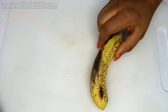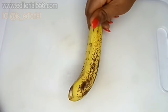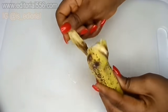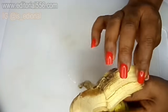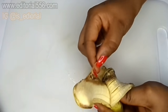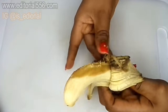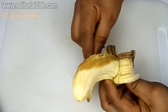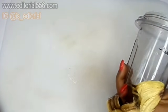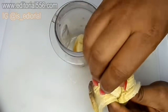So my first ingredient is going to be banana. Now banana is a great moisturizing agent to the skin. It helps the skin to glow really, really well and it helps the skin to soften. So that means that even if you're looking older than your age, when you're consistent in this particular application, your skin is going to be looking younger — you're literally going to be looking younger than your real age.